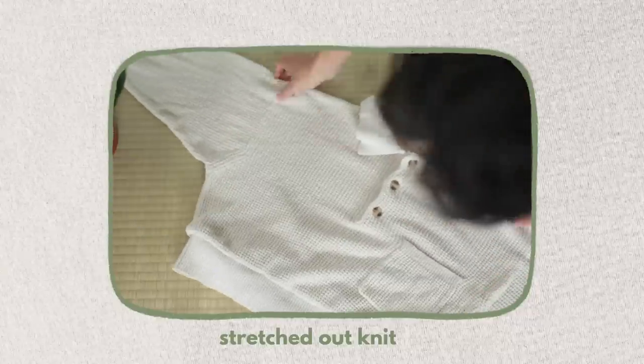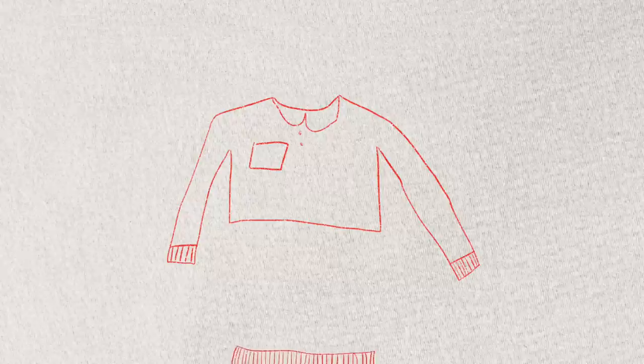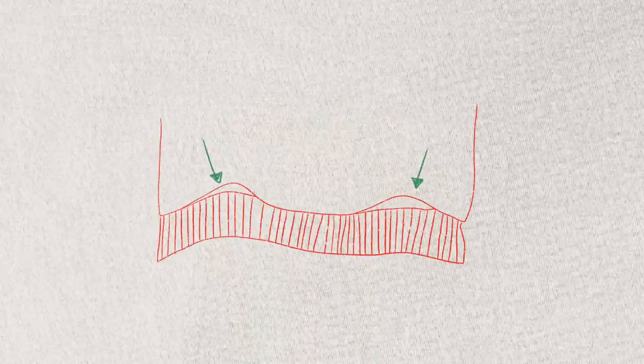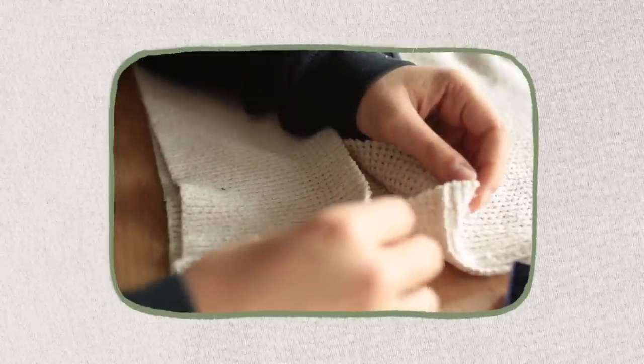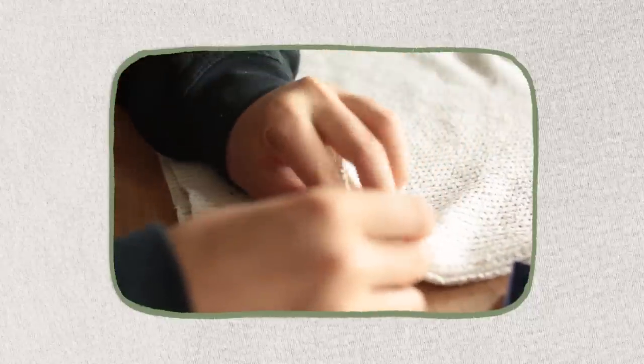Knit fabrics can definitely wear out, so if you're working with something that's been worn in the past, be aware of the stretch. What I did wrong here is not spreading out both fabrics evenly, so in the end there was more of the top portion, which ended up in these two bunches. So make sure, while pinning and sewing, to stretch out either material so that everything is even when you sew it.